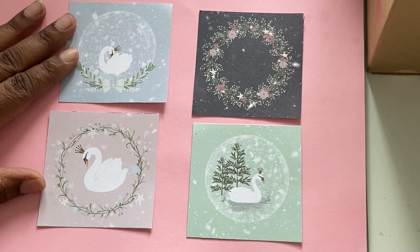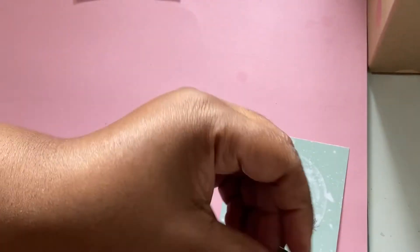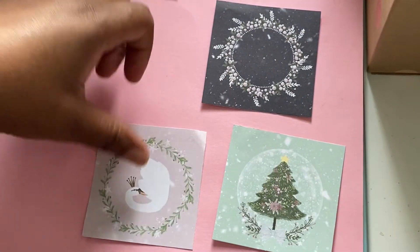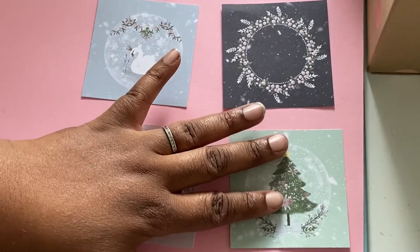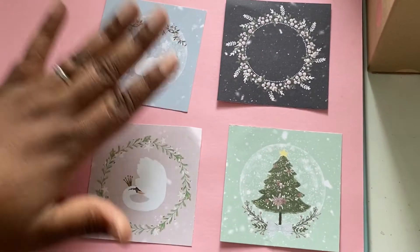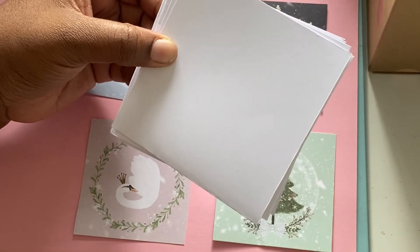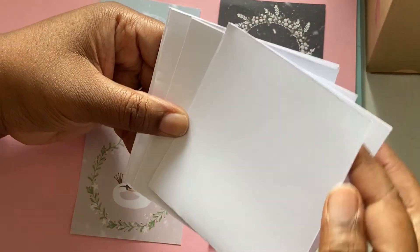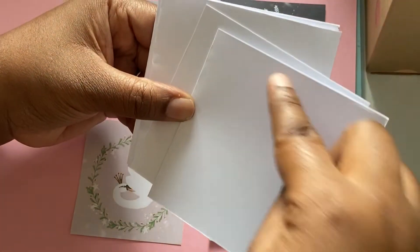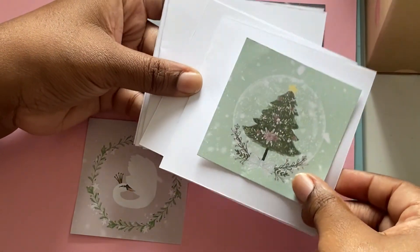Here are these four toppers, and then we have these four as well. What I'm going to do is use these along with some card bases — I've cut myself some eight by four strips of paper and then folded them down to four by four little cards. I'm going to layer them so we can make some little Christmas cards.